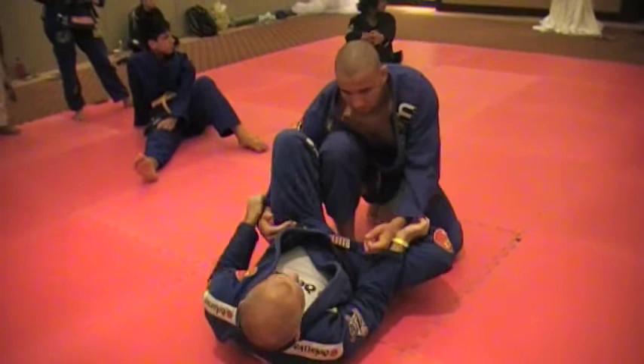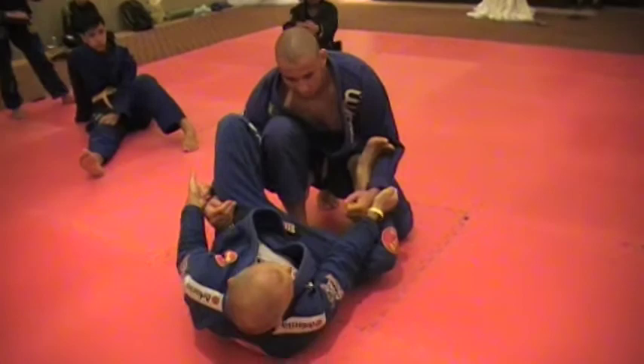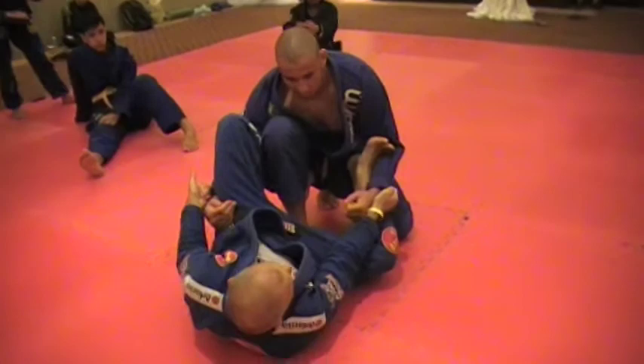Same grips, okay? Spider, De La Riva, and scissor. Now stretch — it's fixed — I move my hips, scissor, spider, De La Riva, everything together, and put on top.